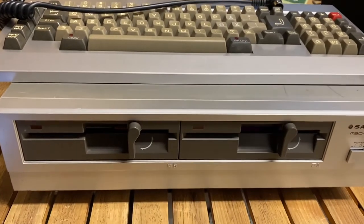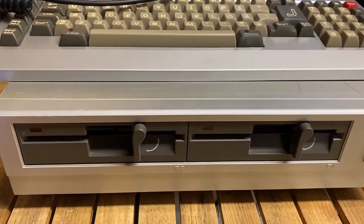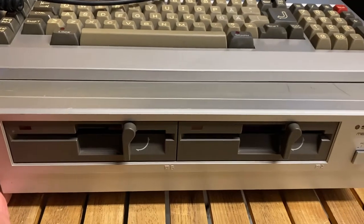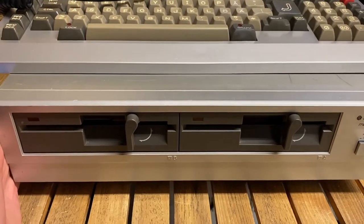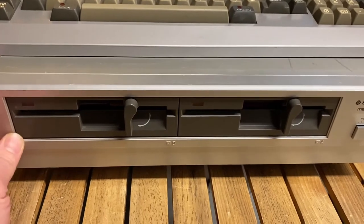Hello everyone, I am the Mad Computer Scientist and this is my workshop. It's been a long while since I did a video, mostly due to work. I haven't had time to be in the workshop as much, but I wanted to show you a peculiar new addition.